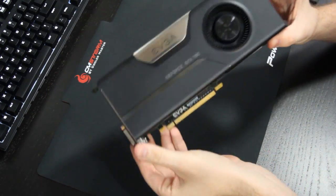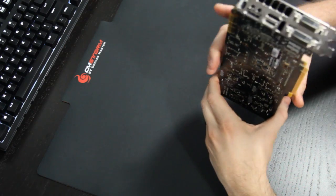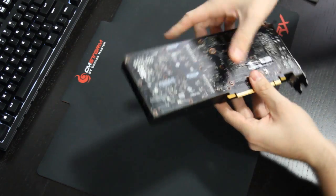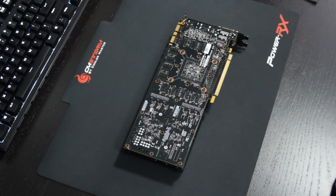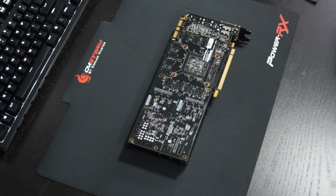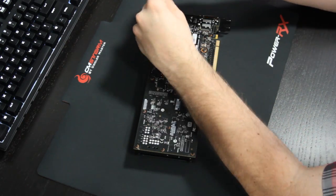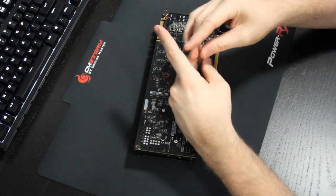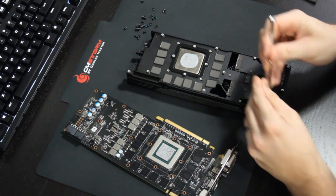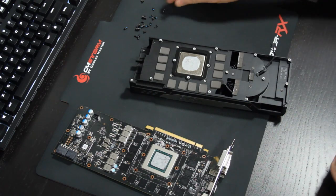Step one is to remove the stock cooler. The first thing you want to do is become familiar with your cooler — identify where all the screws are and the type of screws you're dealing with. Find the ones that may be hidden, like the two on the front on the exhaust grill, and make sure you get all screws removed. Then gently twist it off to remove it. You don't want to pull or pry it because you could bend the card. One thing I recommend: take the old screws and screw them back into the stock cooler so you never lose them.